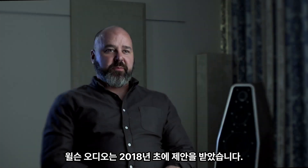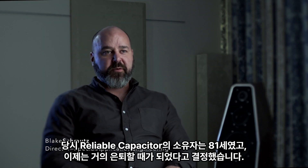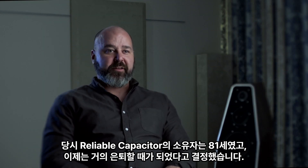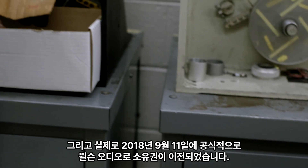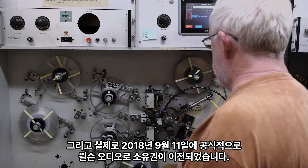Wilson Audio was approached at the beginning of 2018. The owner at the time of Reliable Capacitor was 81 years old and decided he was finally ready to at least semi-retire. September 11th, 2018 was the official transfer of ownership to Wilson Audio.